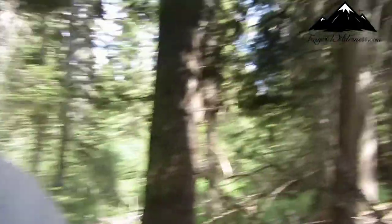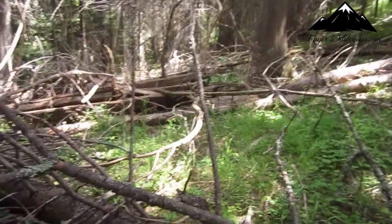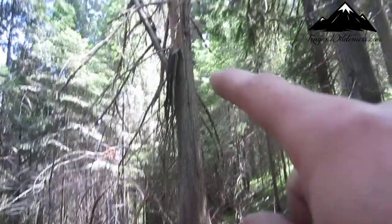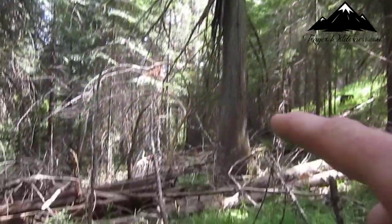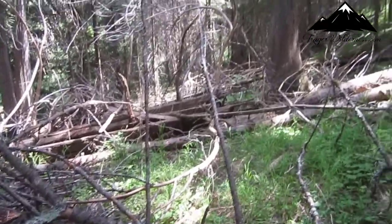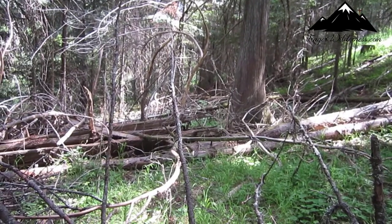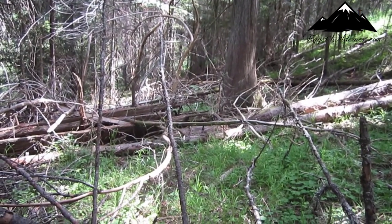So what we are going to use instead of cottonwood — I know everybody doesn't have these where they live, but those of you that do, these work pretty good. I'll show you here. That broken tree right there, snapped off right there — that is a cedar tree. And we are going to make our base for our bow drill set out of that.